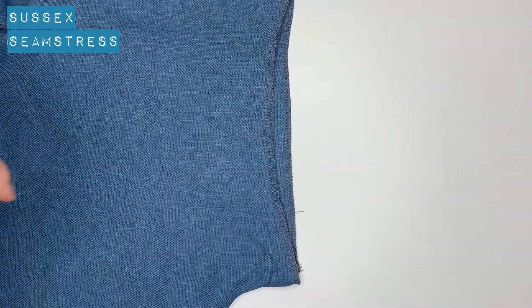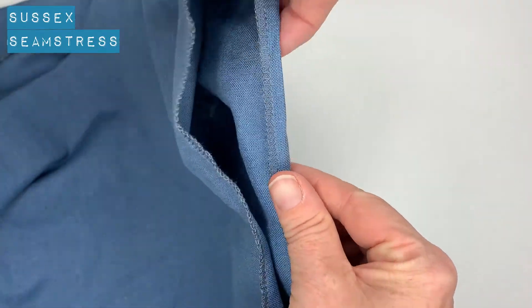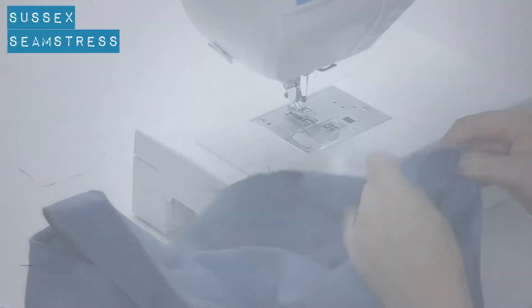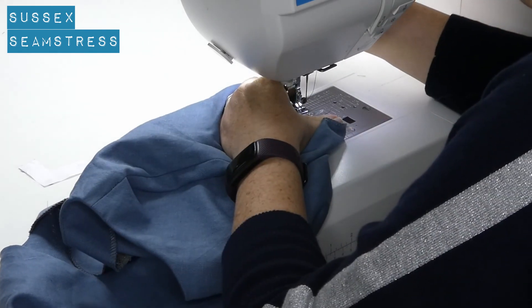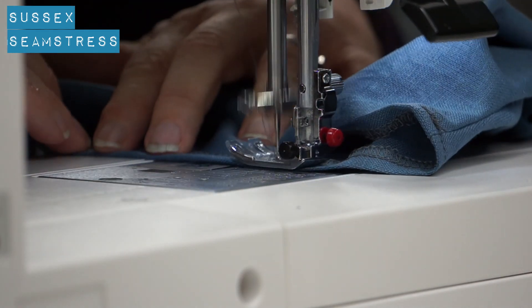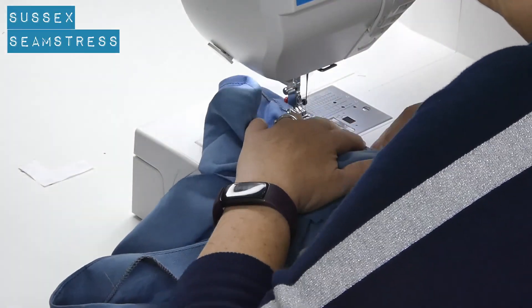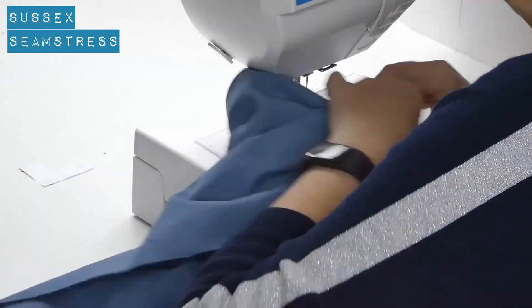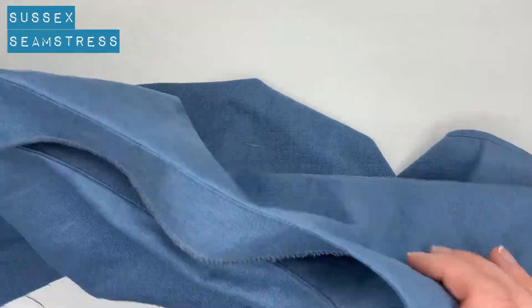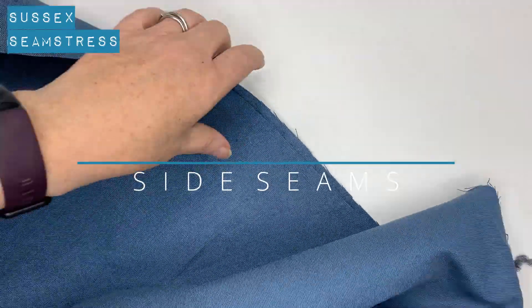Now we're going to hem our cuffs. I choose to overlock and turn, but you might want to do a little turn and turn — that'll be five millimeters by five millimeters. I'm going to pin a centimeter, so that's my total allowance, and just do a stitch. That's a nice simple way to finish off the cuff. Incidentally, your thread should match much better than mine does — I asked when I ordered the linen to have a thread match and sadly that was the best they could do, but hopefully yours is a bit better.